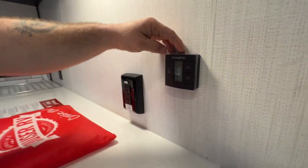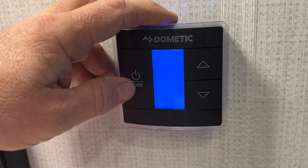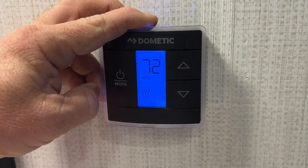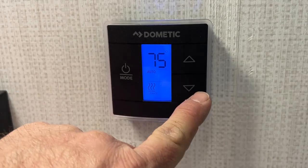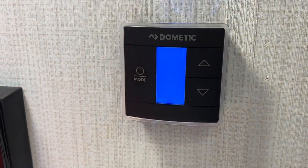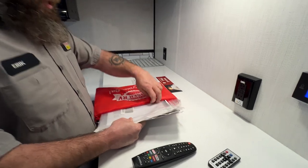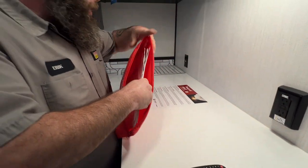Then we've got our other thermostat here for the front air conditioner — this is usually your main one and controls both the front AC and your furnace. Just lightly touch the tabs; you don't have to jam the buttons. You've also got your bag here with most of the manuals for the appliances inside the coach. If they're not in here, most of them are available as online manuals.